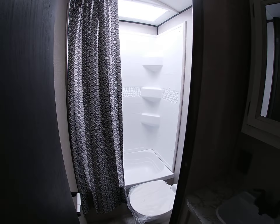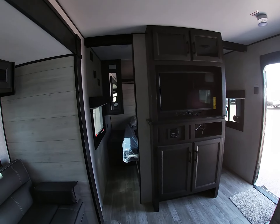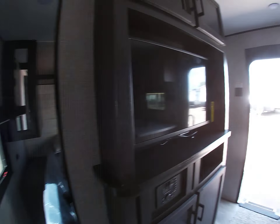Thank you for checking out the 267 Jayco J-Flight. If you like this trailer and think it's the right one for you, definitely check us out at sellersrv.com, give us a phone call, and we'll go from there. Thank you very much and have a good day.